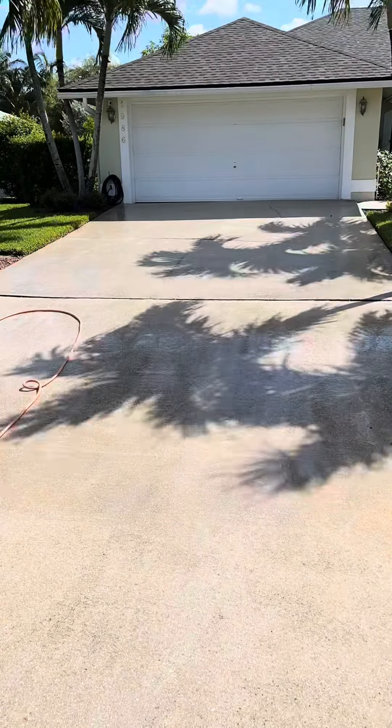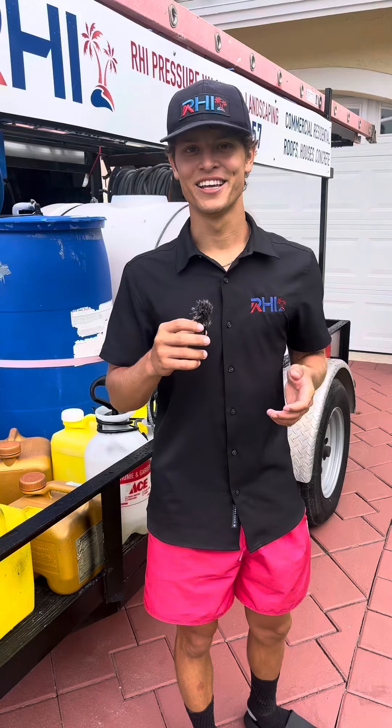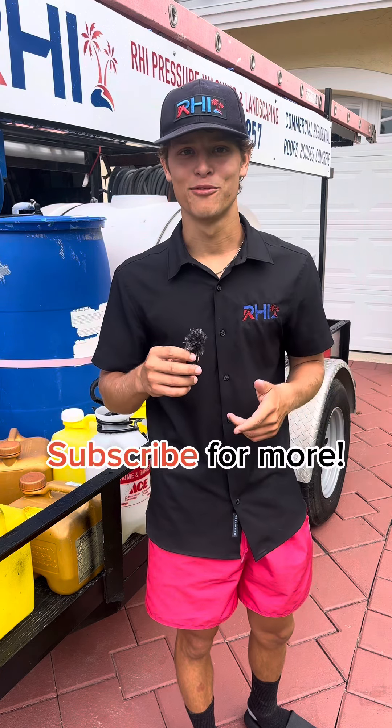A lot of people say to use five to six percent. Right here I used four percent and it worked perfect. As always, thank you for watching. If you find this educating or entertaining, please make sure to drop a comment and subscribe for more.